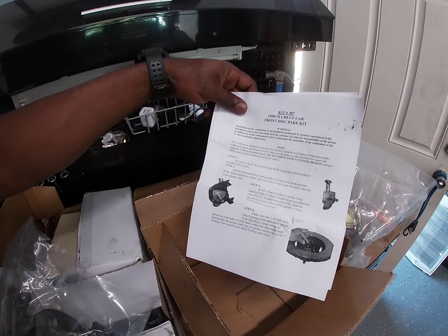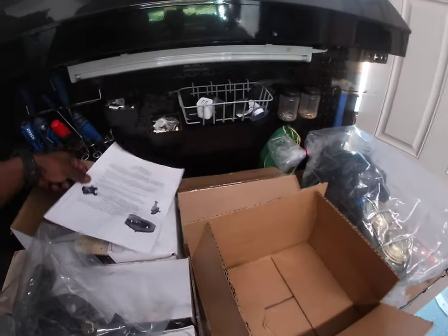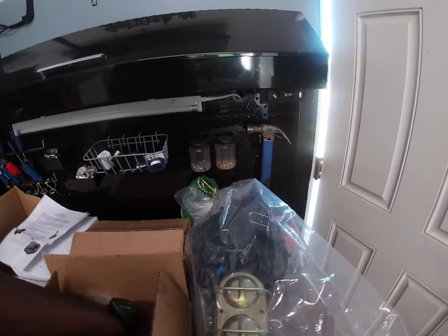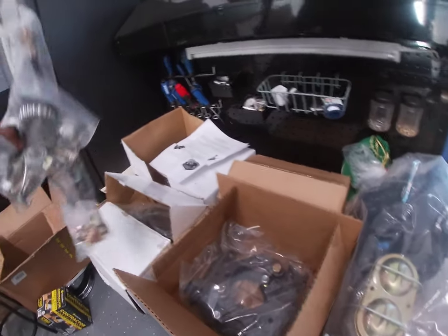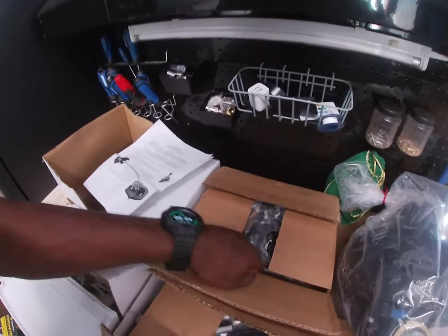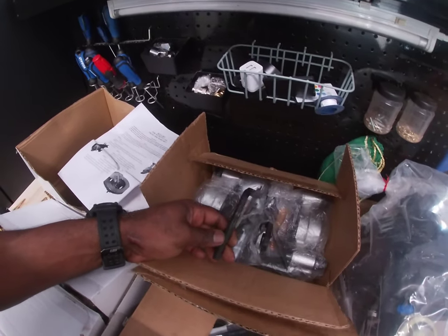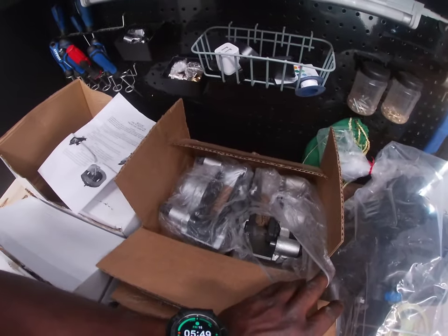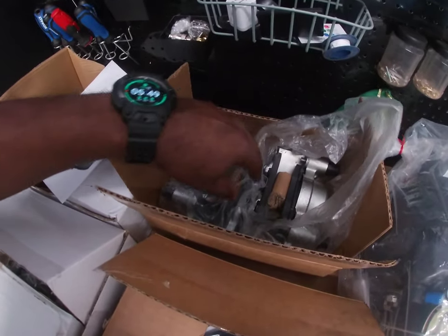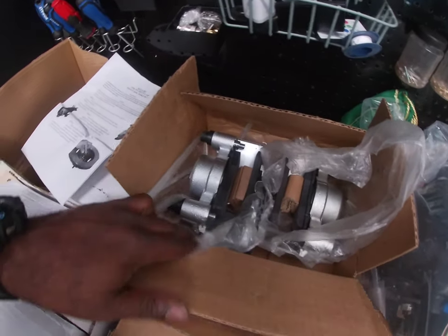Just step-by-step instructions on how to properly install the system. I'm liking what I see so far. These brackets are good quality — they're heavy. Look what we got here: a brand new allen key, that's for the bolts on the back of the caliper. These are silver-polished brake pads — those look pretty good.